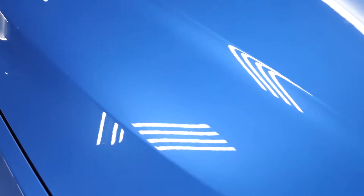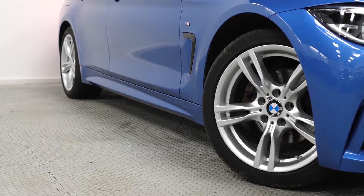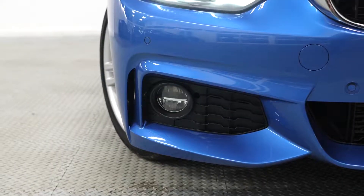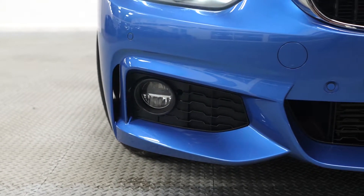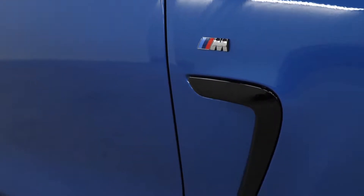This 420d is finished in the optional Estoril Blue metallic paint. You've got the standard 18 inch 400M alloy wheels and the M Sport body styling package. You can see the more aggressive front bumper.